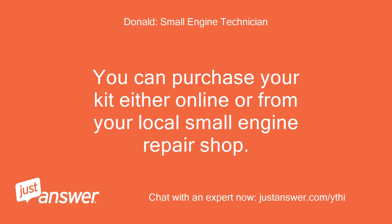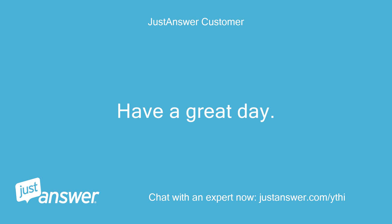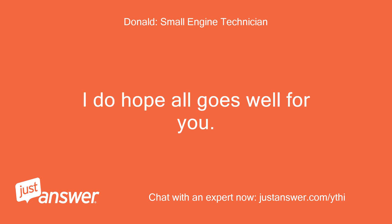Thanks Donald, I've got one ordered and heading this way. Have a great day. Have a great day. You are very welcome — I do hope all goes well for you.